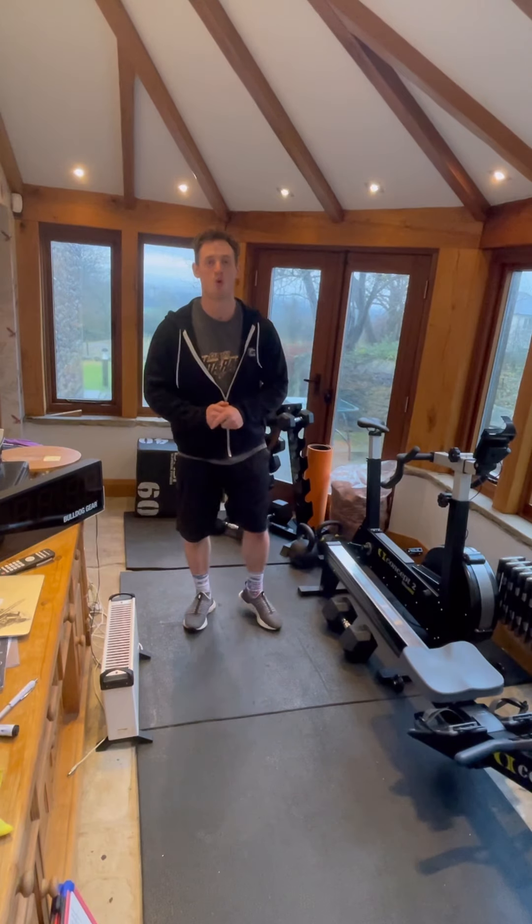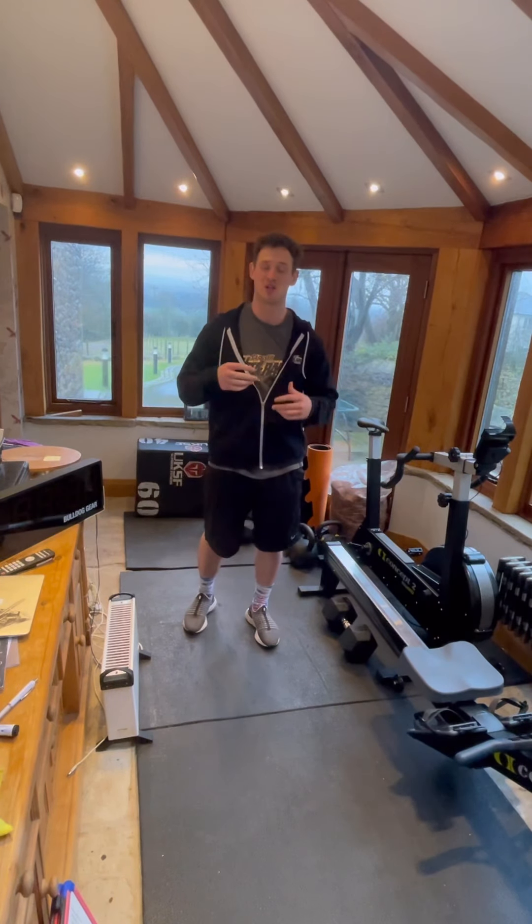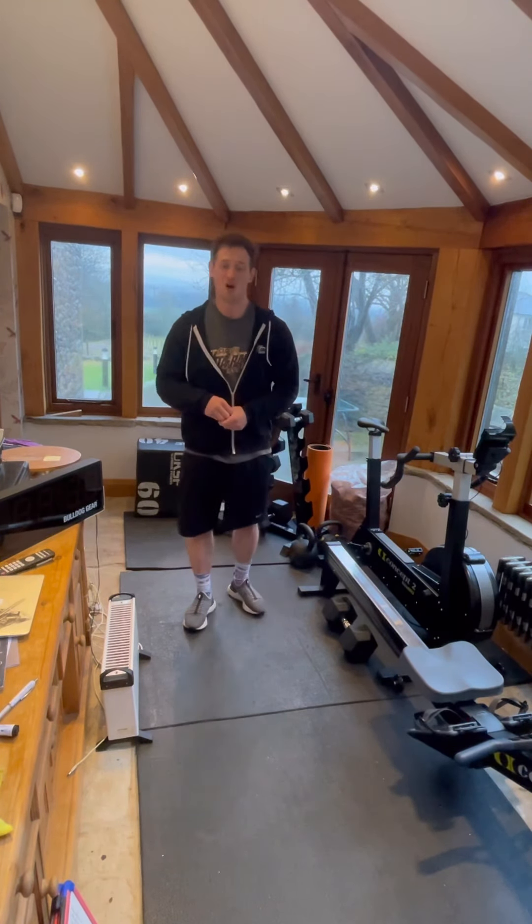What's up guys, welcome to your VR Go workout brief for your Monday session. It's a great session today.